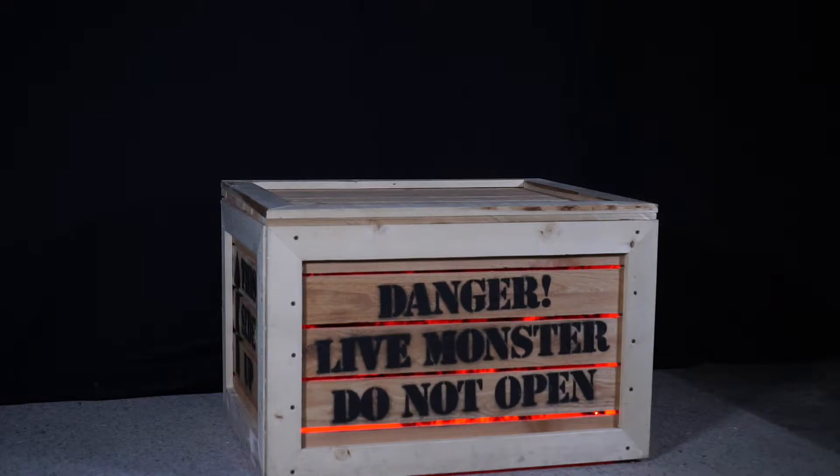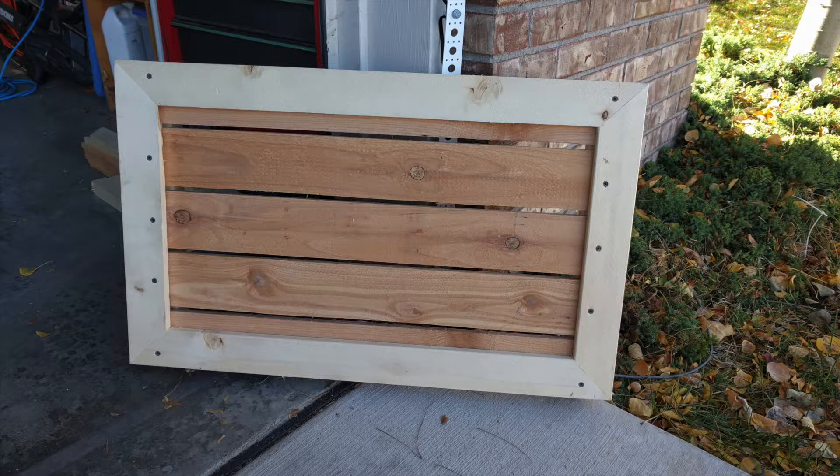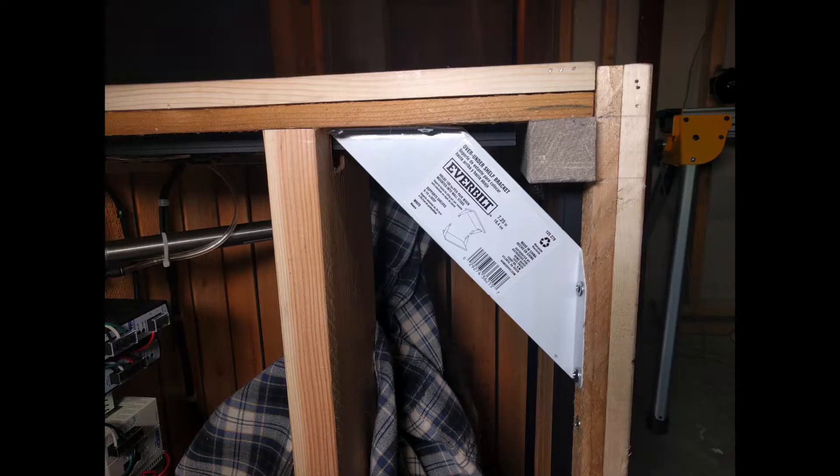If you want to build your own great beast, the first thing you'll need is a crate. My crate's 30 inches by 24 inches by 18 and a half inches. It has four side panels and a lid. Each of these are built from some cedar fence pickets and some 1x3s. The four panels are screwed to some 2x2s, and then the lid is hinged along the back. To keep the crate square and from falling apart under its own vibration, I put these shelf brackets in the corners.